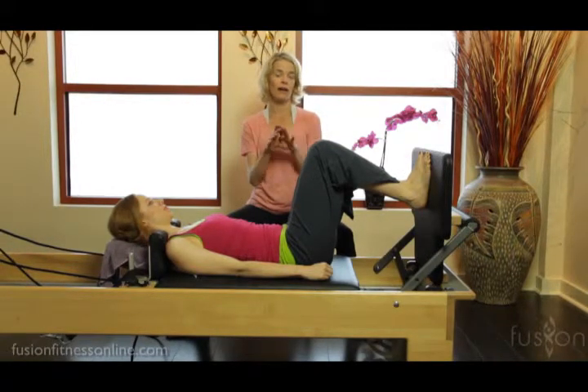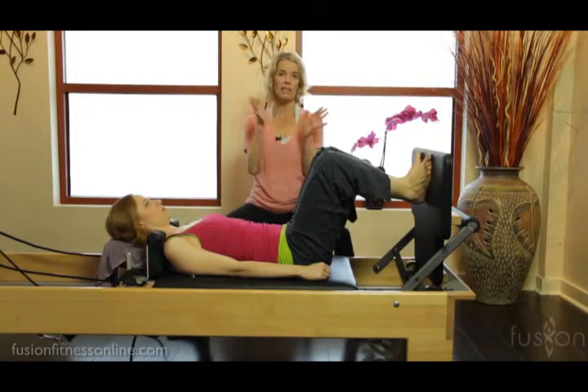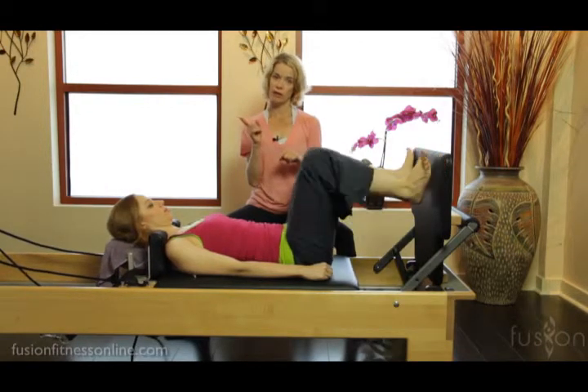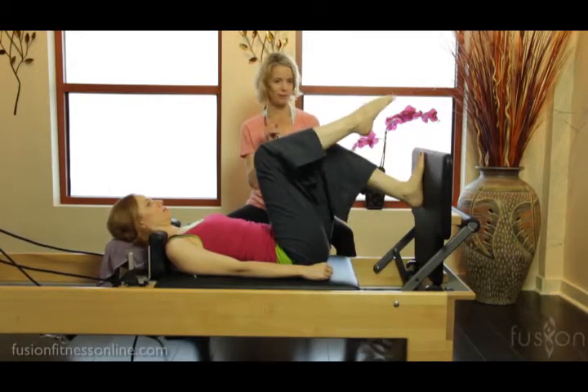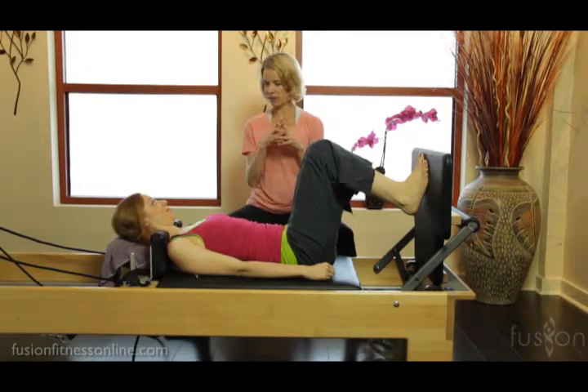Here on the footplate you can do all your foot positions that you did on the bar — you can do your Pilates V, your wide Pilates, you can do one-legged footwork. And there's also a ballet combination that we can do here on the footplate.